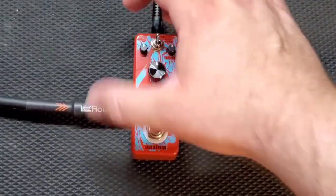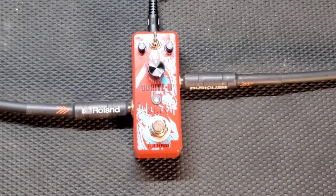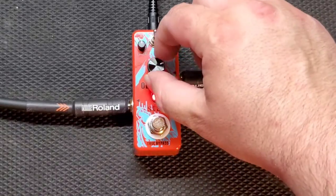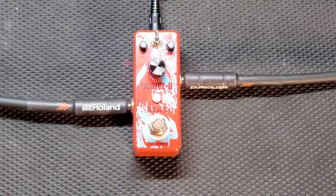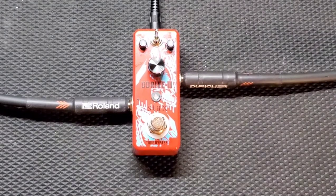Let's turn the distortion channel on the amp and turn the pedal off — this is the distortion. Now let's turn the pedal on. I'll give it that: it definitely makes the distortion sound crunchier and tighter. So I guess it does what a Tube Screamer is supposed to do.